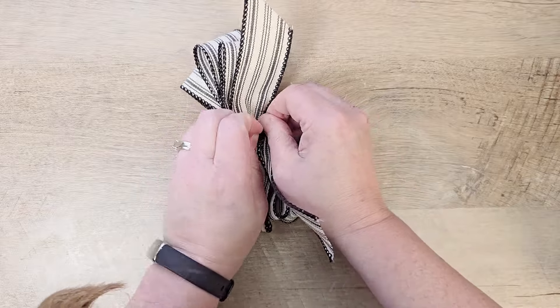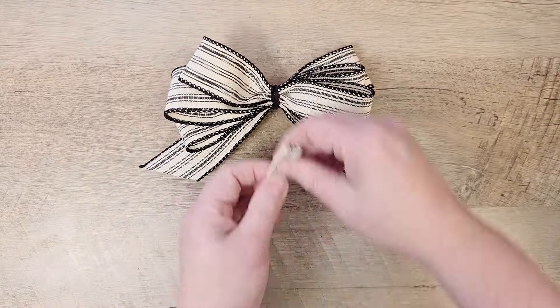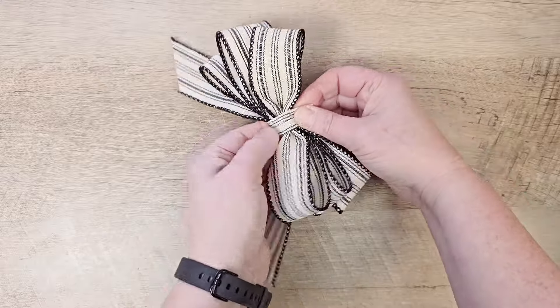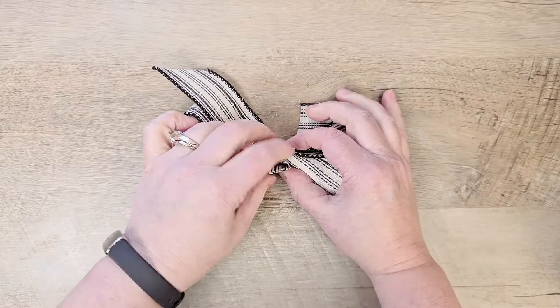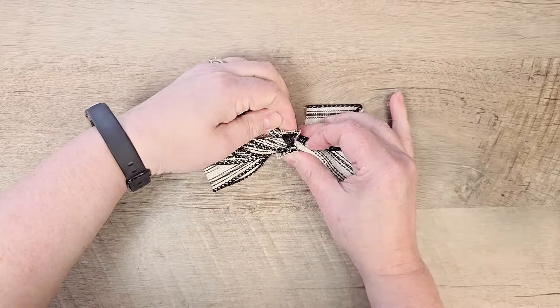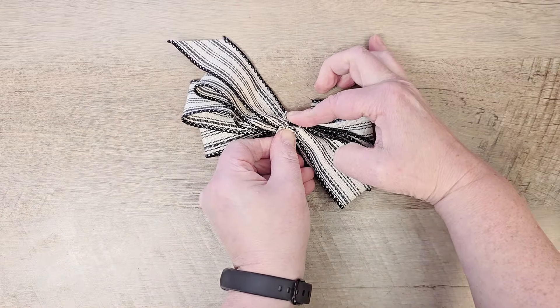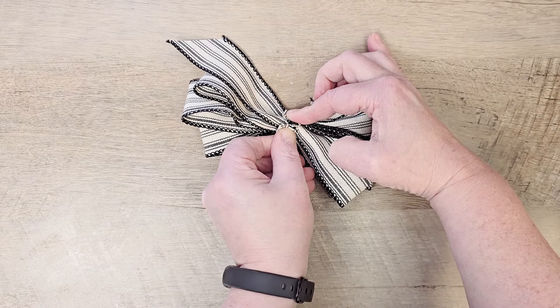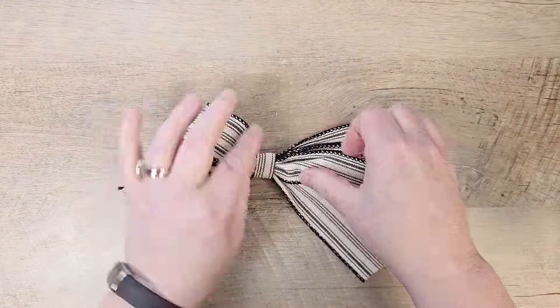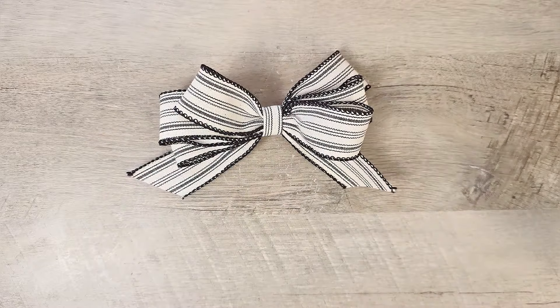Once you have the pipe cleaner attached, I'm going to take a small piece of the same ribbon, fold it into thirds, and wrap that around the pipe cleaner to cover it up and finish our bow. To attach, I'll use some hot glue on the back side of the bow. Then all you have to do is fluff out your bow and decide how you want your tails to look on the edges.